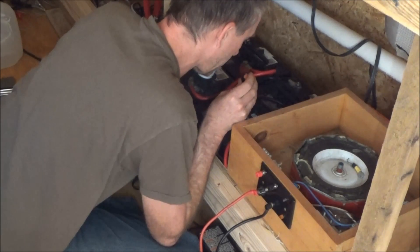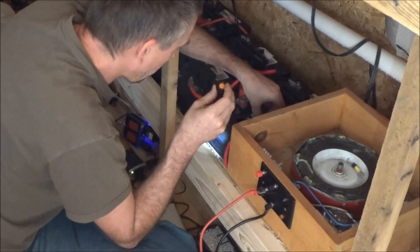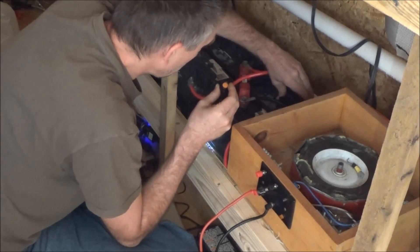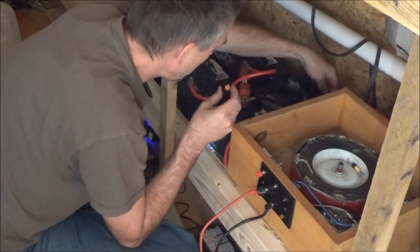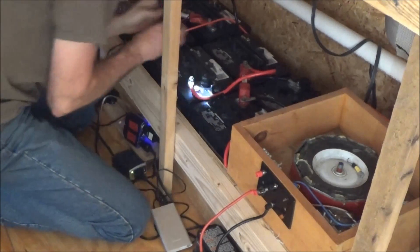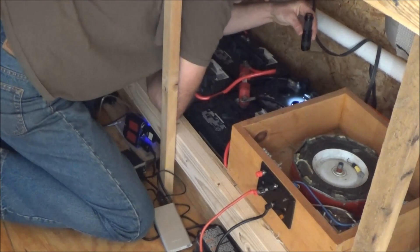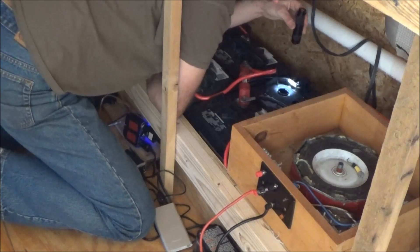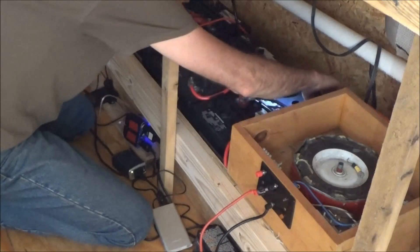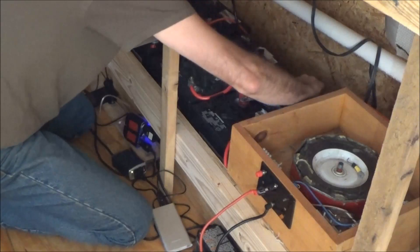I haven't touched these batteries after they came back except to measure the voltage — I did nothing else. One thing I do like is the ease of checking the fluids with this simple screw-off top. This one's pretty much alright, though the water is dirty — they're very badly sulfated. They definitely need the Bedini.